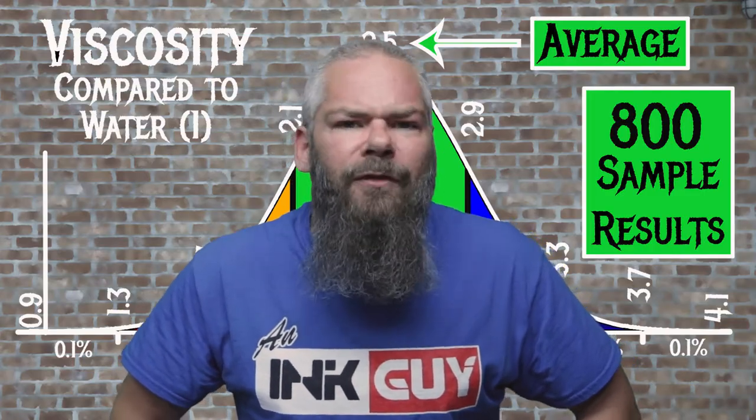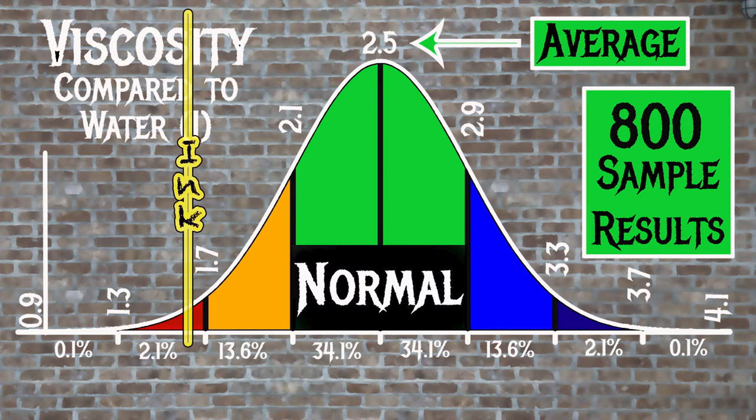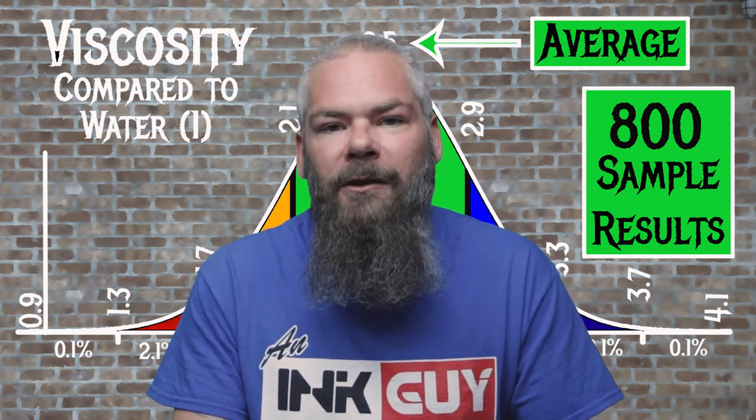For the inks tested, the average viscosity was 2.5, and the realm of normal was 2.1 to 2.9. Rohir and Klinger's Sepia has a viscosity of 1.59, making this a wet ink. If you're interested in how viscosity is measured, there's a link to that video down in the description.